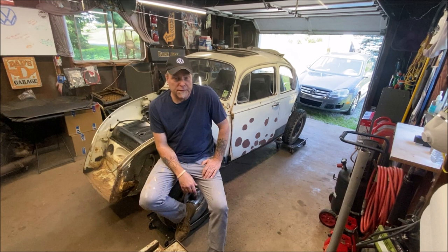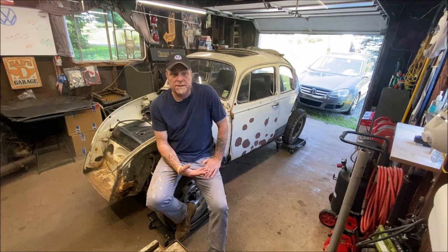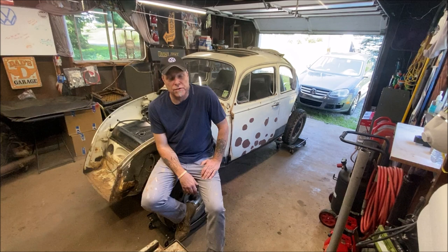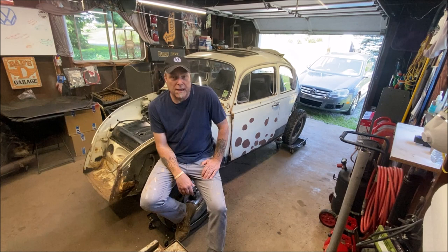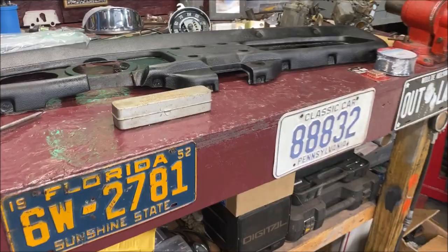A lot of guys have trouble with these screws getting them out. Sometimes it's not easy. This car has been sitting since — I don't know — the 70s. Not sure, I can only go by the 1976 inspection sticker. Also these doors are original to the car and they've been on there since 1968. I'm sure one or two screws is going to give me a problem, but I'll show you what I do to avoid rounding off a head or breaking one off and having to drill and tap it. I'll show you a few little tips and tricks that really make a difference.